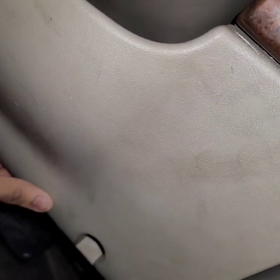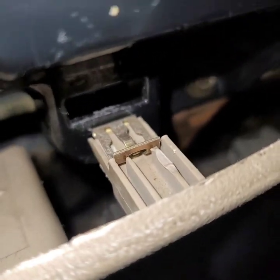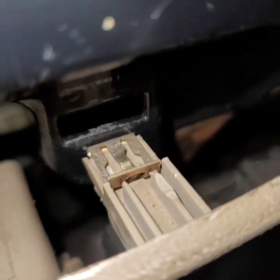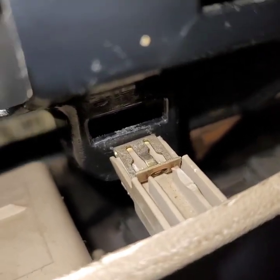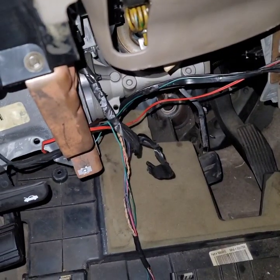That bottom panel should just pop right off. Once you've got all the screws out, go around popping the clamps out. If you don't pop them out you'll probably tear up the whole panel, so make sure you're popping them out. Once everything is popped out the whole panel will drop.